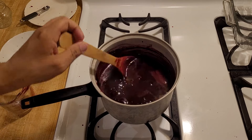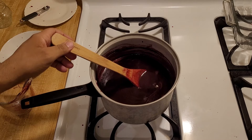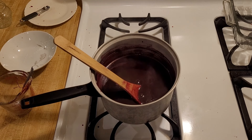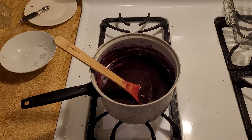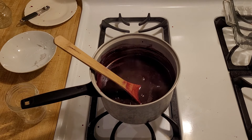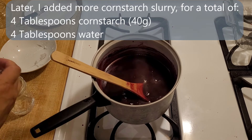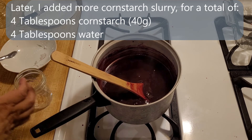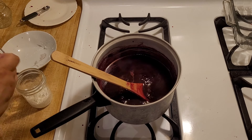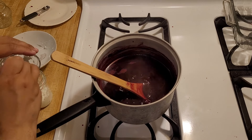I've been boiling my blackberry juice for 10 minutes — the first five on low and the second five on medium, gas mark three out of six. Now it's time to make the cornstarch slurry. I am going to make the slurry off to the side: three tablespoons of cornstarch and three tablespoons of water, 30 grams of cornstarch and a little over 30 grams of water.